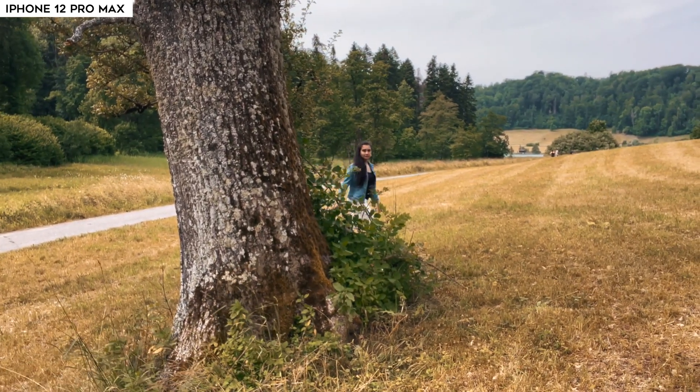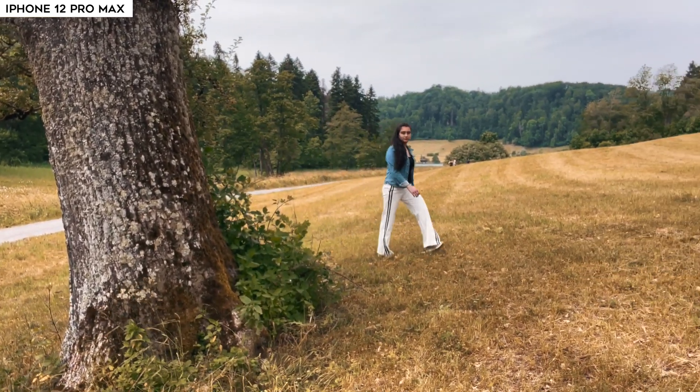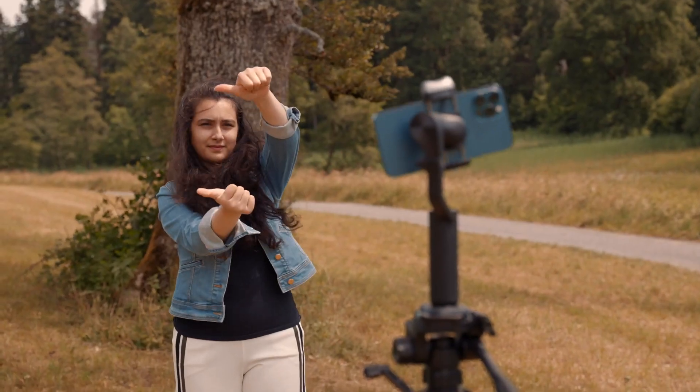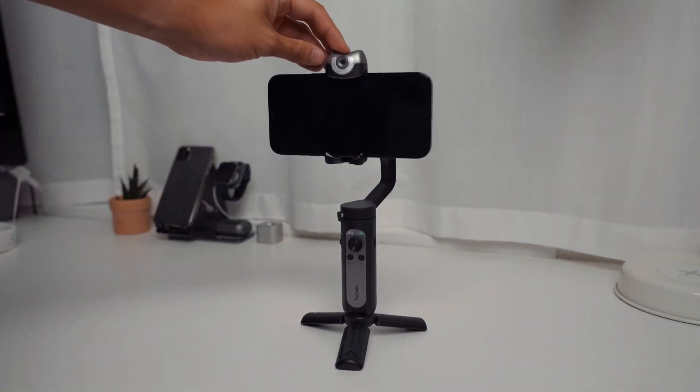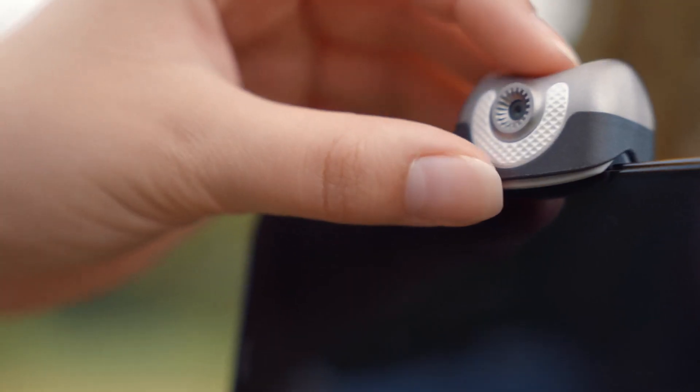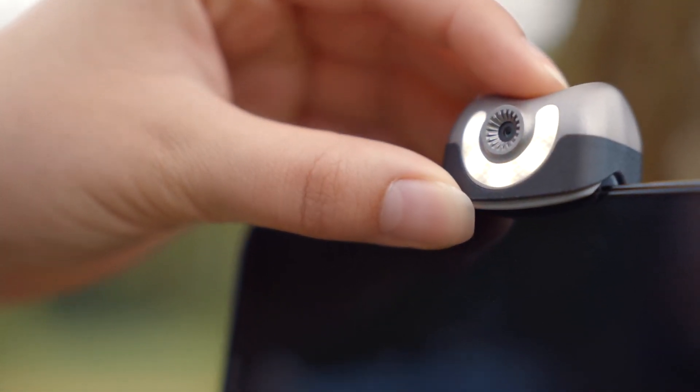It responds quickly with low latency and even finds the subject again if lost. Another way you can use the AI vision sensor is to change the rotation of the phone. To enter landscape mode, just point your thumbs upwards, and to change to portrait mode, just have your thumbs point to the right. The Hohem iSteady V2 also has a video LED light built in next to the phone clamp to better light yourself when vlogging, and the light is adjustable between three brightness levels.